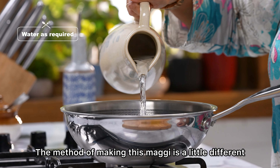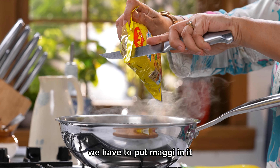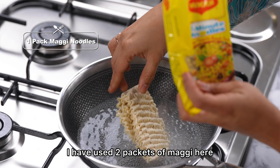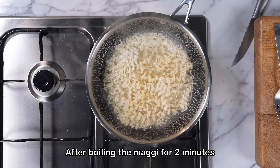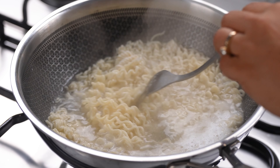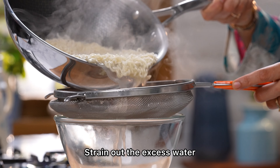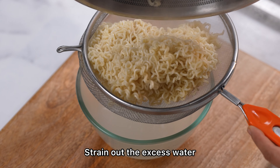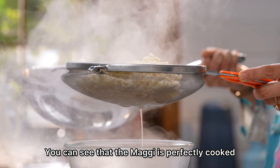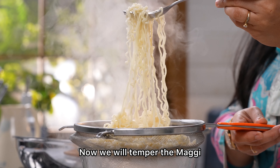Let's remove the excess water from the Maggi. Now you can see — this is the Maggi, perfectly cooked and separated. We will put this Maggi in a pan.